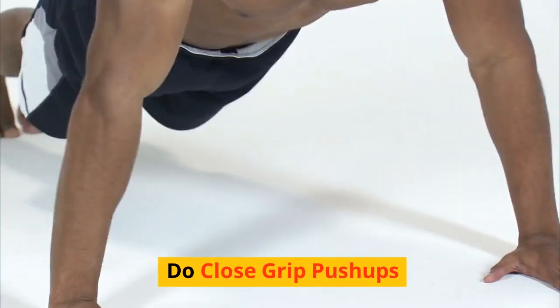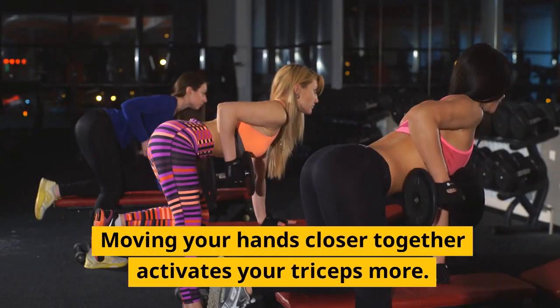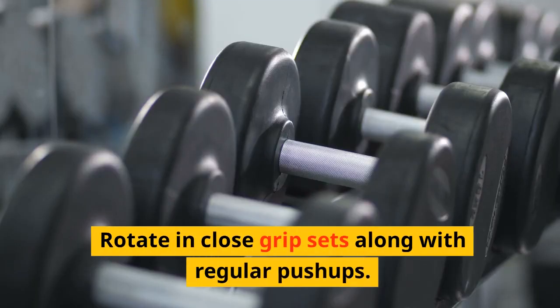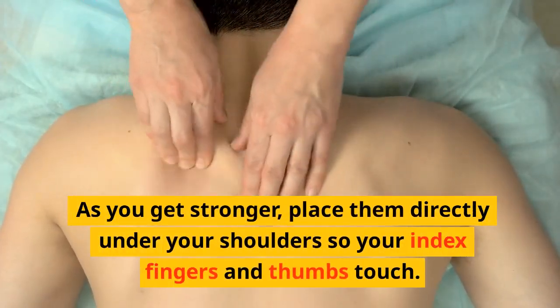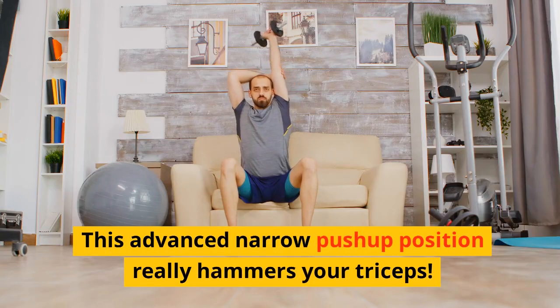Tip 7: Do close grip push-ups. Normal push-up hand position is shoulder-width apart. Moving your hands closer together activates your triceps more. Rotate in close grip sets along with regular push-ups. Start with hands 2–3 inches apart. As you get stronger, place them directly under your shoulders so your index fingers and thumbs touch. This advanced narrow push-up position really hammers your triceps.